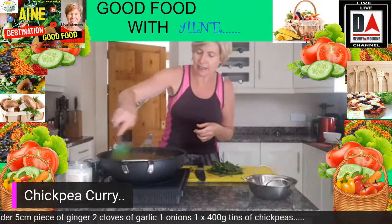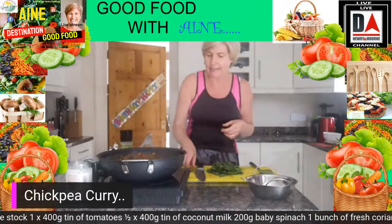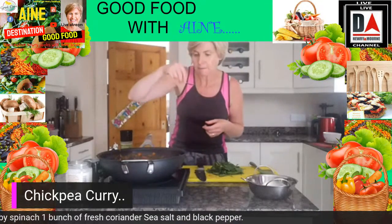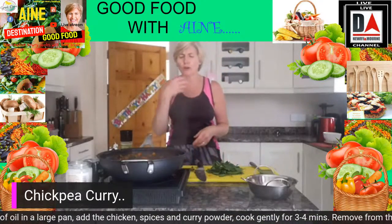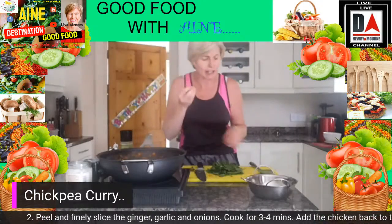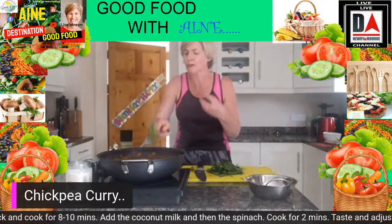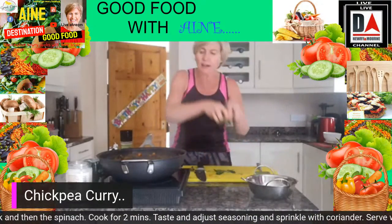That is looking lovely. Let me taste that and see where we're at for flavour. That's beautiful — absolutely. You've got the hit of those spices, the turmeric, and the curry powder, but even nicer is combining that with the creaminess of the coconut. It's just beautiful. Now in goes our spinach — just sprinkle that over the top.